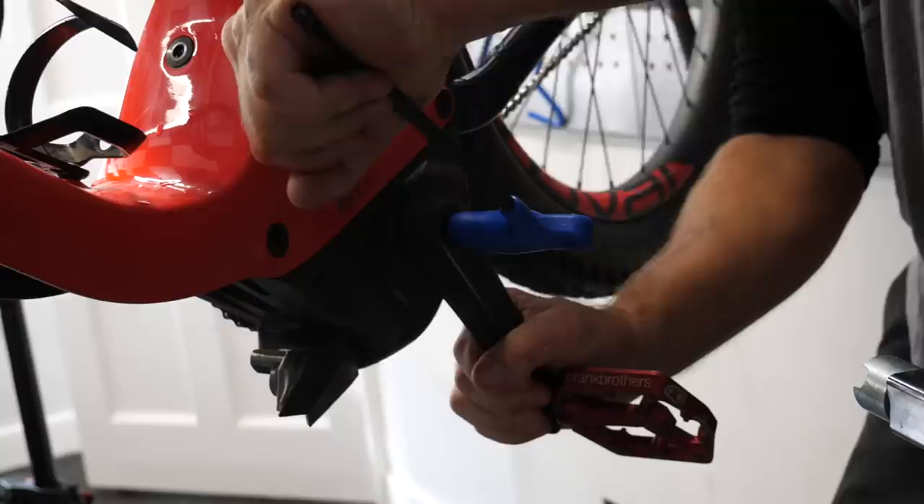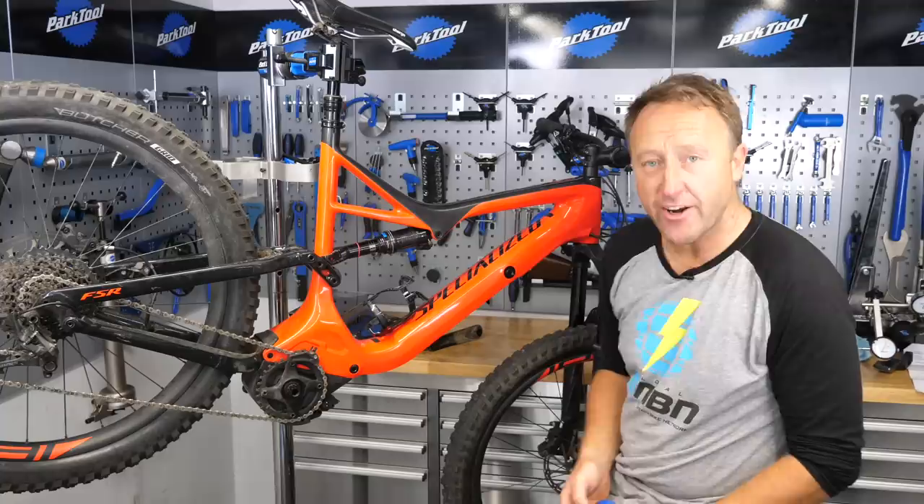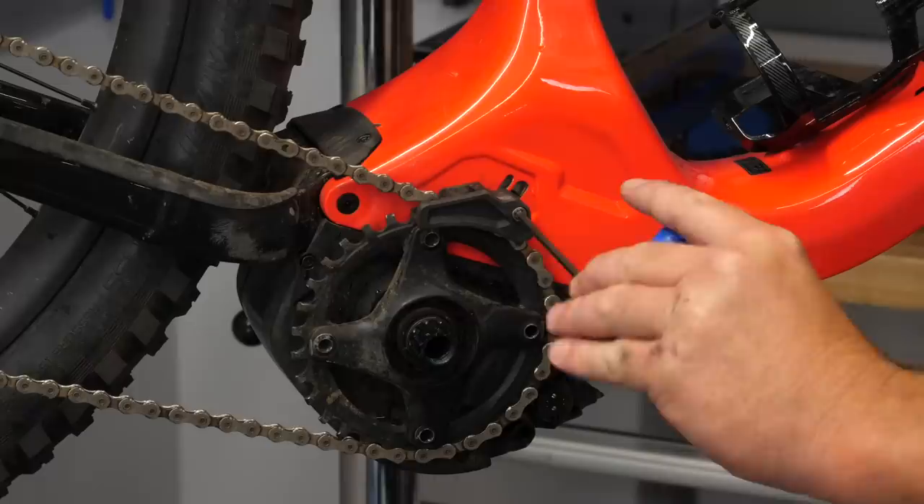Eight mil Allen key on the non-drive-side cranks as well — they can be a bit stiff, so expect to do a bit of sweating first time. We're going to start off with the drive-side of this bike, and the first job is to simply take off the chain guide. That's a four millimeter Allen key, and off she comes.